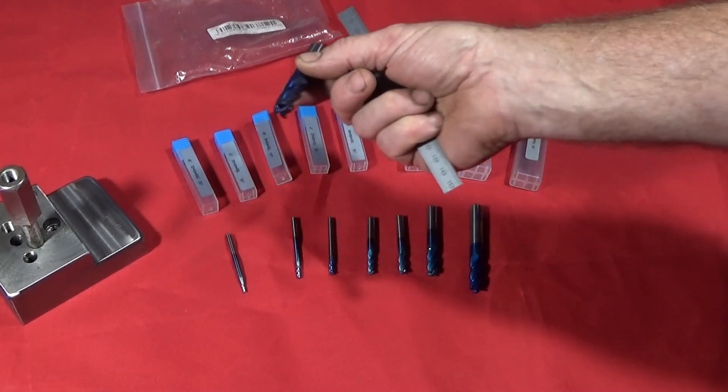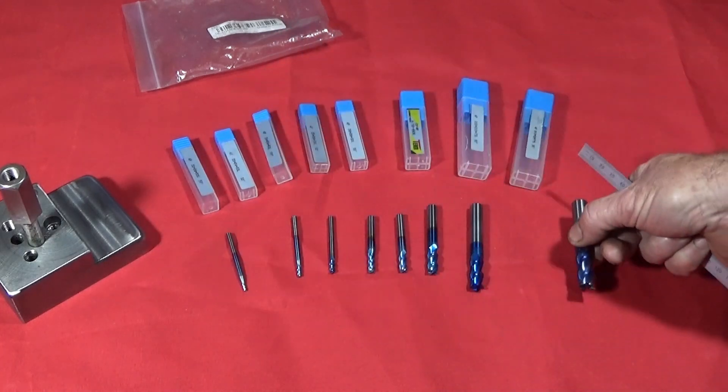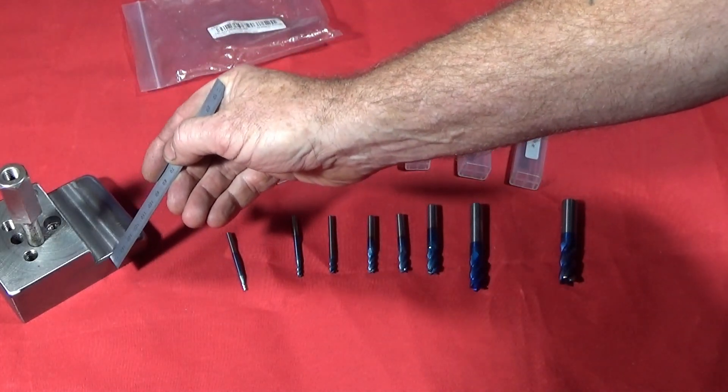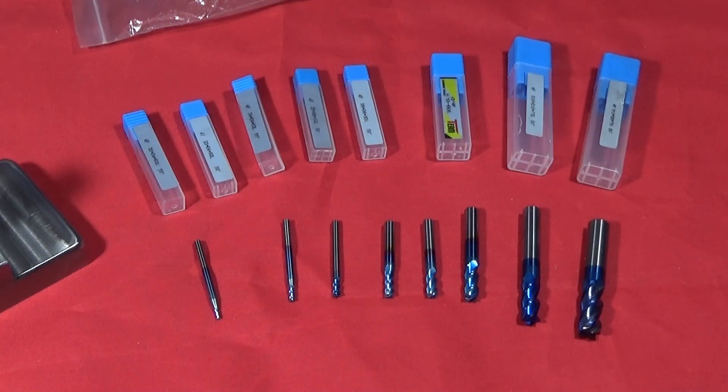In a moment I'll show you how brilliant these carbide end mill bits are, because I used the large one today to actually mill out this section on the tool post fixture. The sizes of the end mill bits come in a range from two to twelve millimeter: you have two, three, four, five, six, eight, ten, and twelve millimeter diameter.